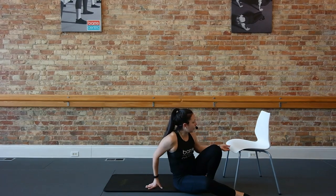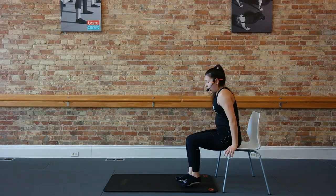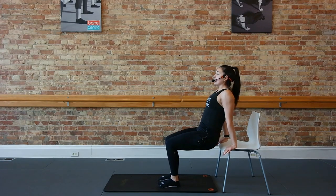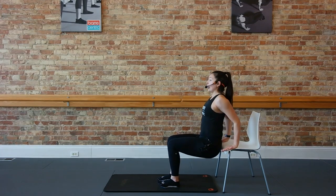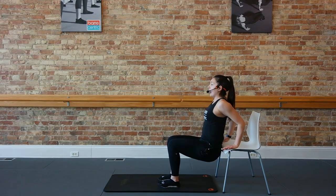From here, guys, we're going to come around to our chair, taking those hands behind us. We're going to start seated on the chair. Fingers facing forward, scoot your seat off, keeping those hands narrow. Take a dip — down and up, dip and press. Dropping that tailbone straight to the floor. Shoulders away from those ears, aiming those elbows straight towards your chair.